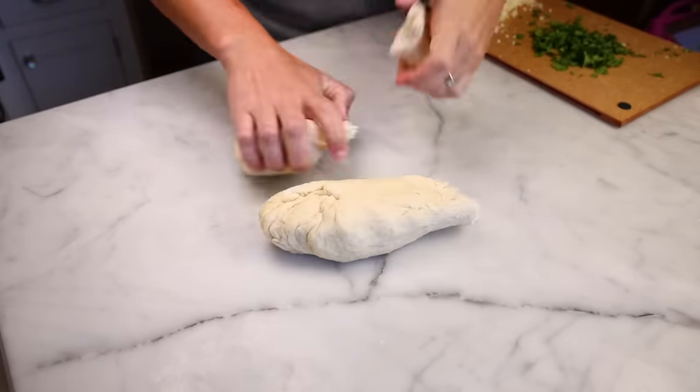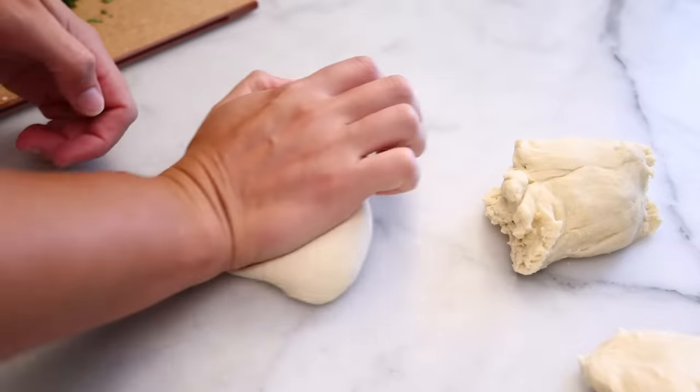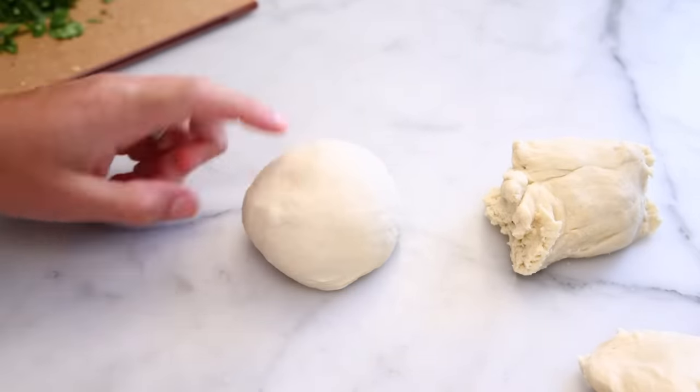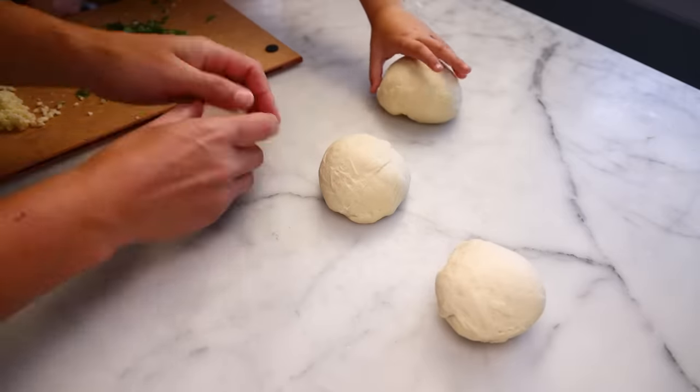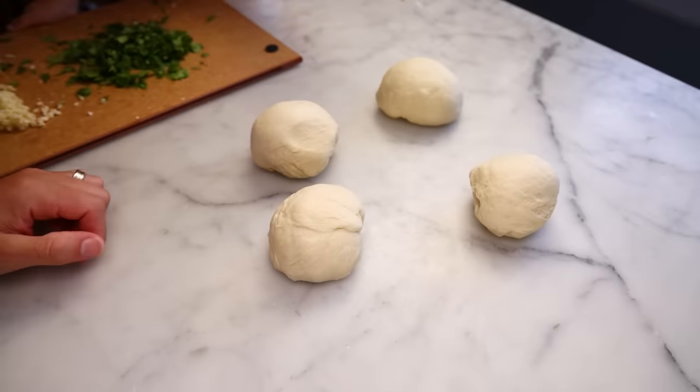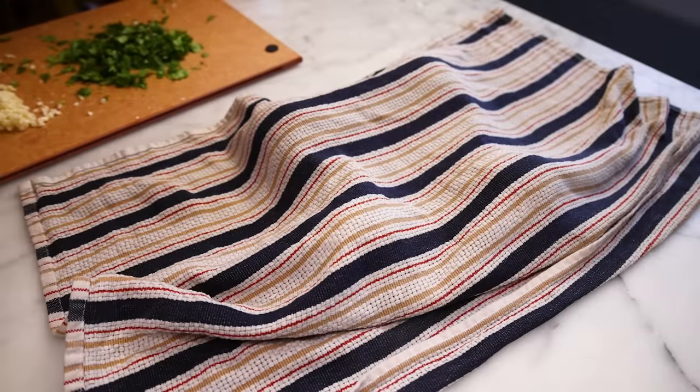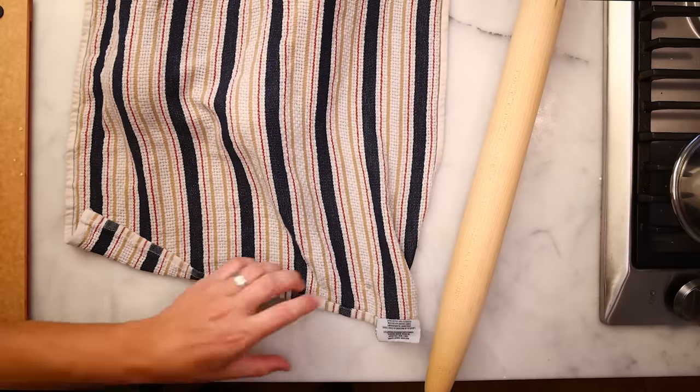I'll punch it down and divide it into maybe four chunks, maybe knead them just a little bit more, and shape them into balls. This will make four loaves that are each twice the size of the one I did in the pan at the beginning of the video. Cover those, let them rest for at least 15 minutes, and they'll roll out much easier.